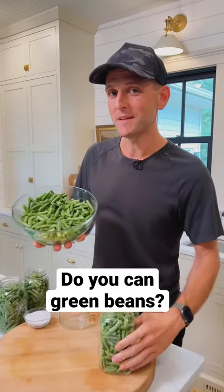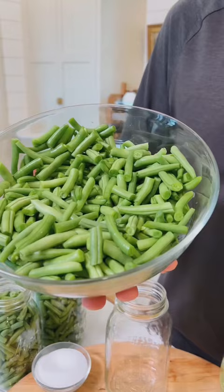Have you taken your fresh green beans and preserved them for winter use? Let me show you how. Have your beans cleaned and cut down to the size you want to eat. Pack them raw into sterilized jars.